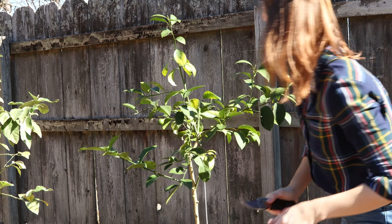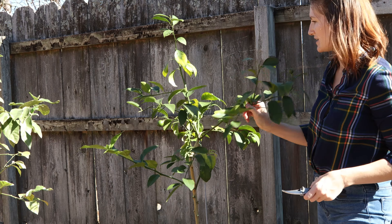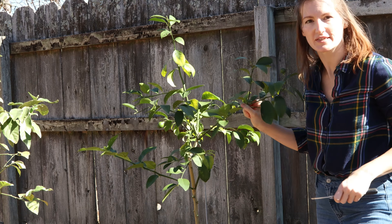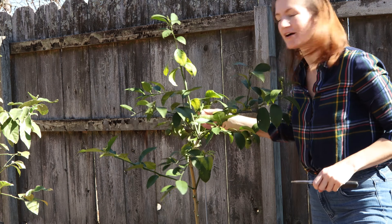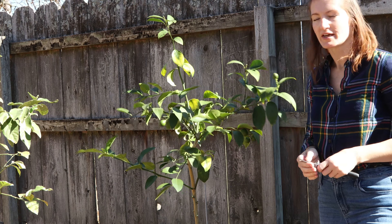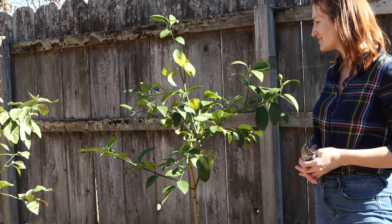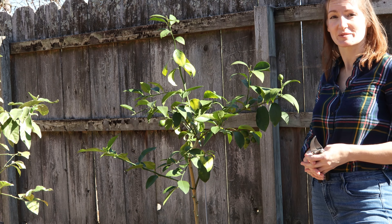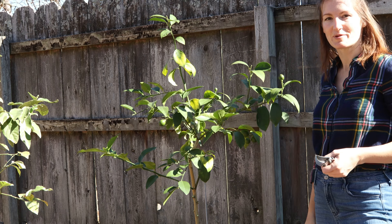Okay, so there we go. I think that's where I'm going to leave it for the season and we're going to see how this guy grows and develops. Next year I'll tackle what I see — see what needs pruning and see how this year's crop is too. That's the really big indicator, isn't it? We want the lemons to be as good as possible. So let's see how this Meyer lemon grows.